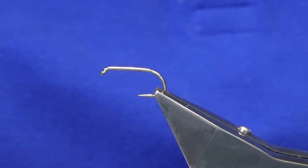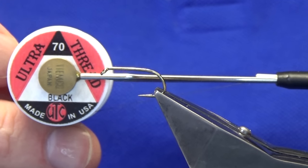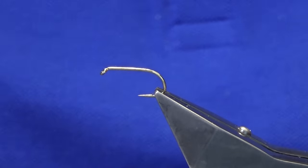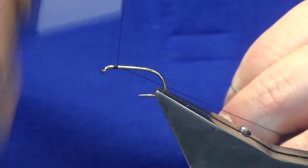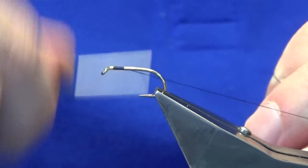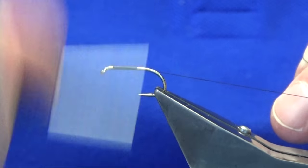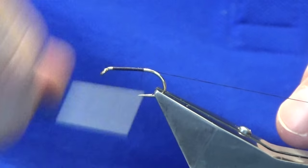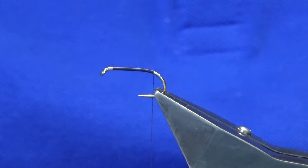We're going to start off with the UTC thread — ultra thread in 70, black. The hook and vise is a Kamasan B175, size 10. Just going to start the thread a couple of millimetres behind the eye of the hook and work the thread down until I'm just short of the bend of the hook, then remove the waste tag.